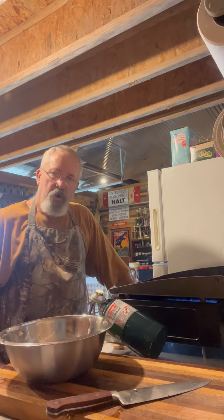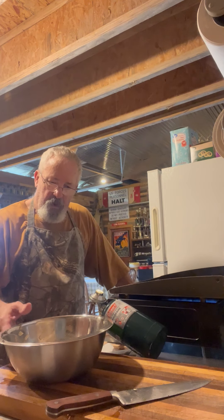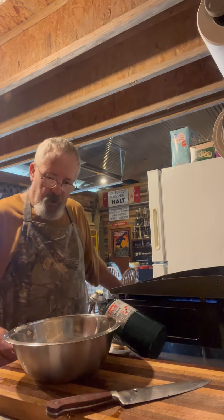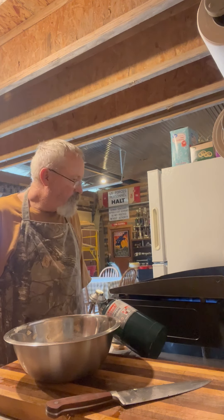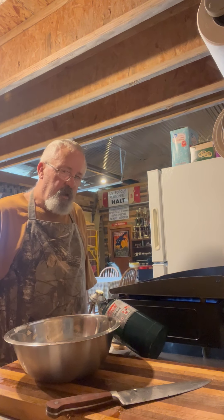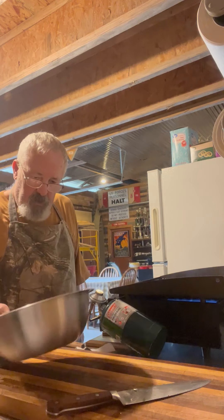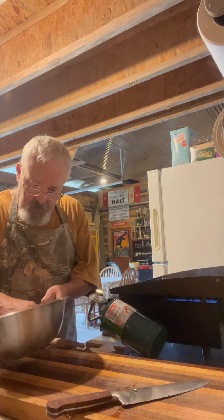I can't think of a good country breakfast without some potatoes thrown in there. What I've done here is I've diced me up a potato, I've got some green pepper and a little bit of jalapeno in there. A dash of onion powder — I don't have fresh onions at the house because the wife's allergic to them, so I've got to keep them low key. And throw in a little bit of salt and pepper to taste. So we've got the potatoes sitting in the bowl, soaking up all them seasonings.